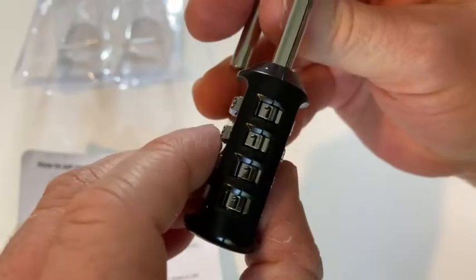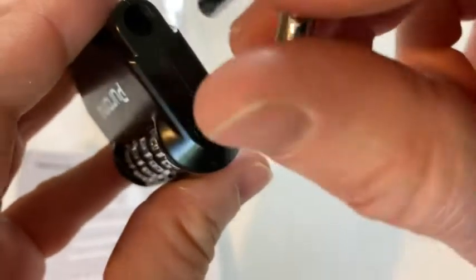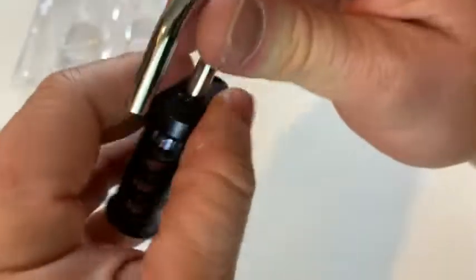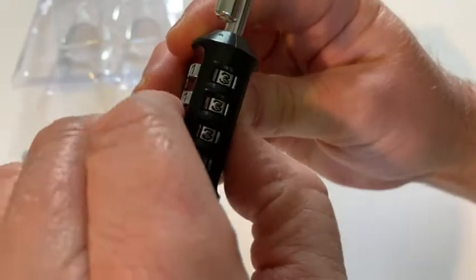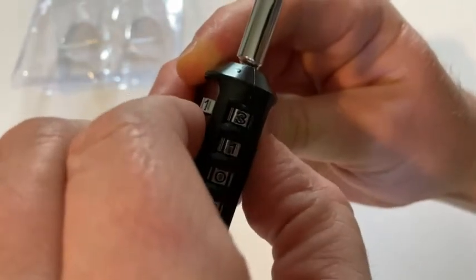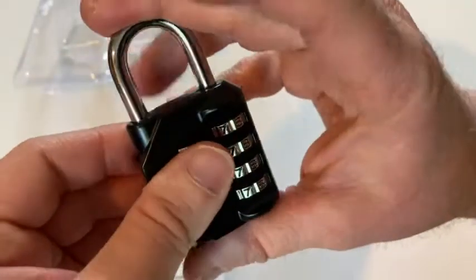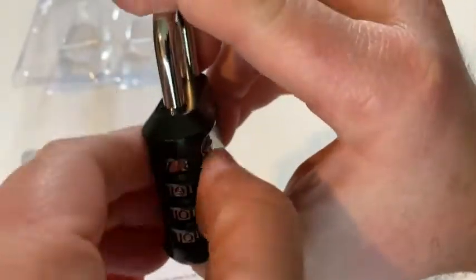Let's change the combination to 2-2-2, just to show you again in case you missed it the first time. Basically what you do — there's a little hole there, you see it? You turn this until that lines up there, and then now I can push it down, and then you turn it. Now it's stuck — it's not going to come up. Actually, let's go back to 0-0-0, because that's the default, and I don't want to forget what my combination is. Then you turn it clockwise — it snapped open.